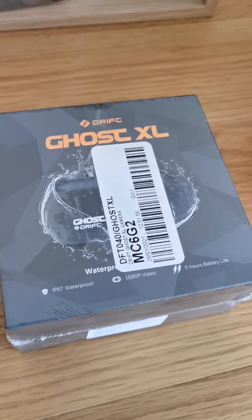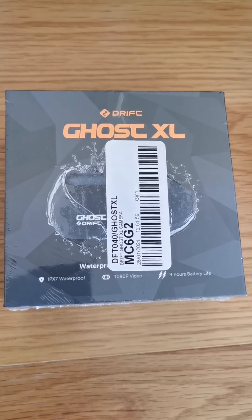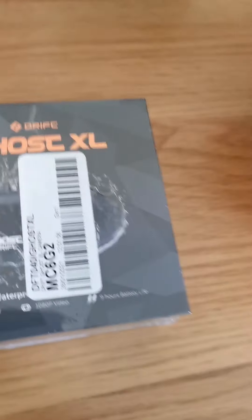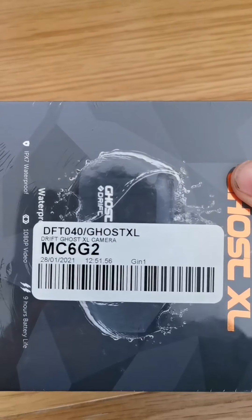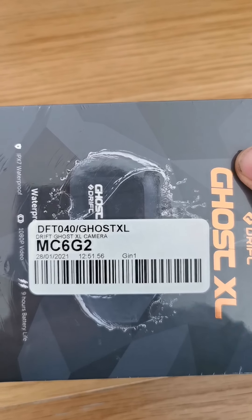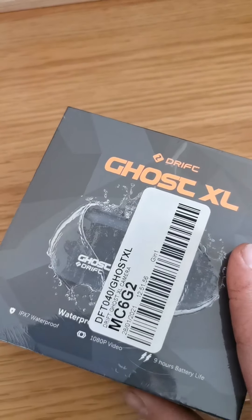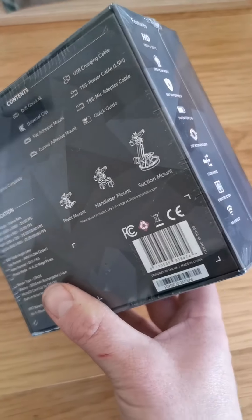Welcome back to the channel. Today I've treated myself to the Drift Ghost XL as my old camera gave up. I got a good deal on eBay with a 30% off code. This looks like one of the new ones from 2021, so hopefully the firmware will be up to date.